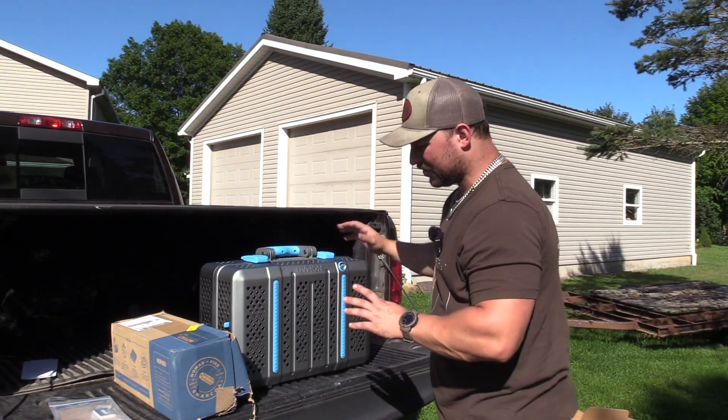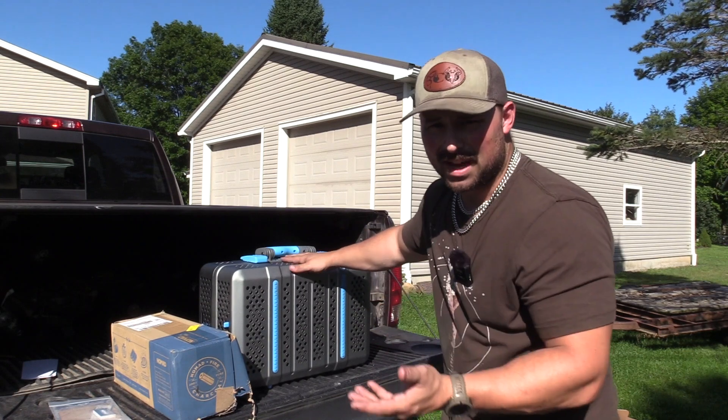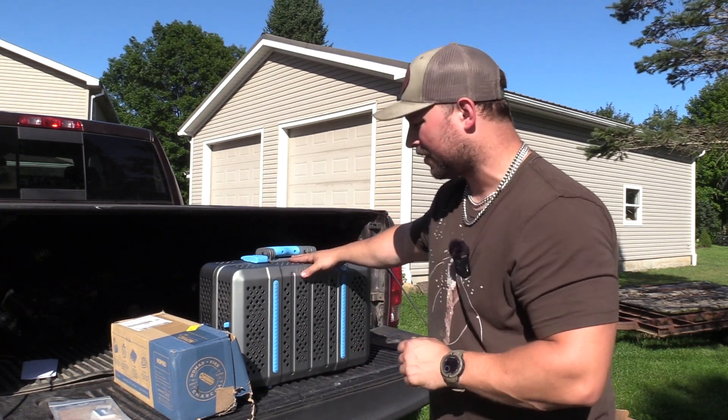There are a lot of features built into this thing that I'm going to go in-depth on in the in-depth review. I just wanted to film an unboxing of this — I really think it's quite cool.